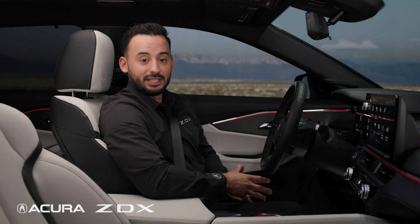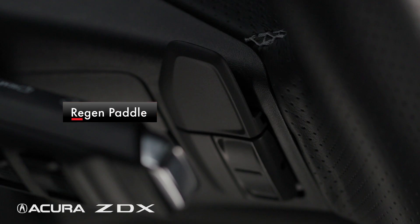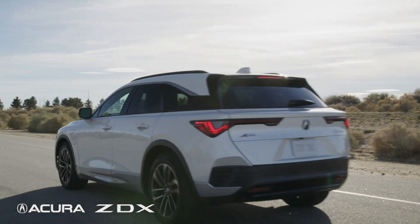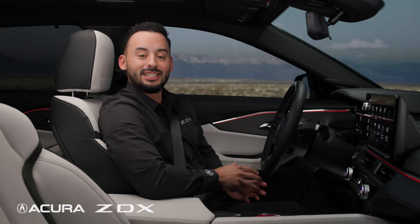Located on top of the seek and skip buttons on the left is the regen paddle. When pressed, it will decrease the vehicle speed. For more information on these features, please see your owner's manual.